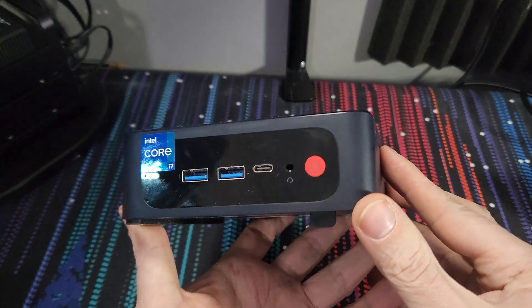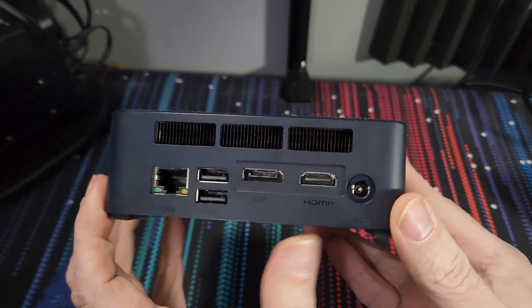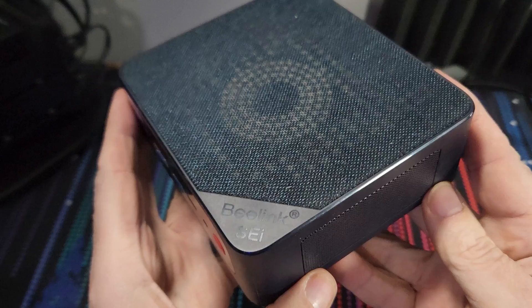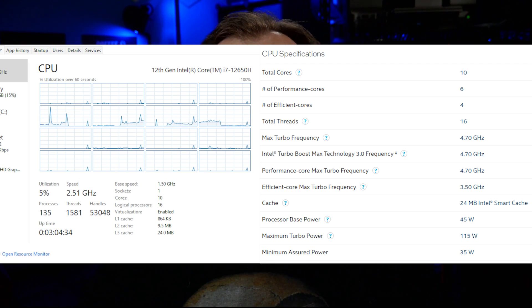Once I was able to dedicate some time to actually testing it, I have to say that I'm pretty impressed with what the SEI 12 is capable of. The device has an Intel Core i7-12650H processor with 10 cores and 16 threads, with a max turbo frequency of 4.7 GHz on the CPU and 1.4 GHz on the Intel UHD integrated graphics. That's 6 performance cores with multi-threading and 4 efficiency cores without multi-threading. This setup seems to give the device a great balance of power and efficiency for everything from daily computing to maybe even a bit of gaming.